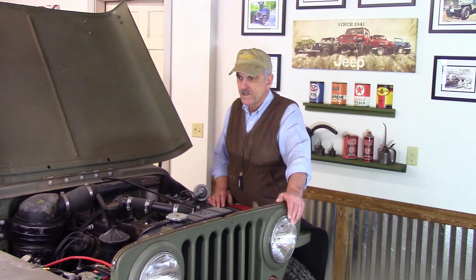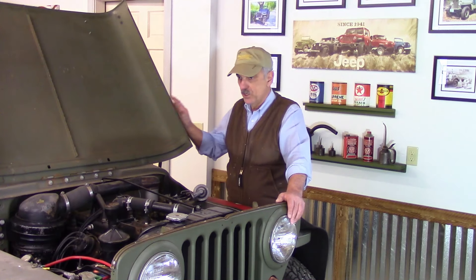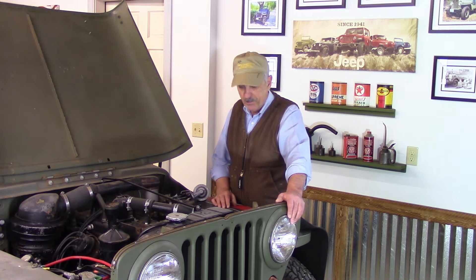Before we get started, I want to let you in on a couple secrets. The first is that this Jeep has not run on the highway since just before COVID, which was 2019. Not because I didn't want to, but because of all the things that were going on in my life, I just did not have the time to give to the Jeep to make sure that we got it up and running.